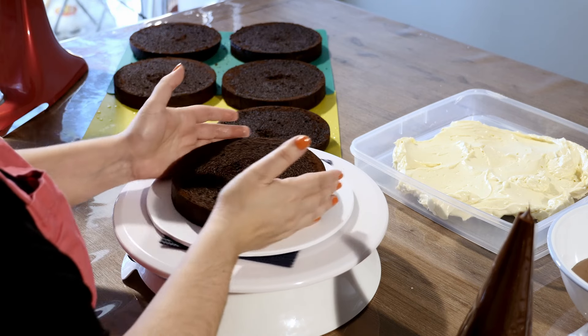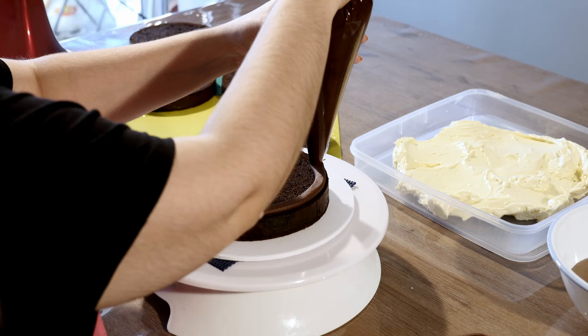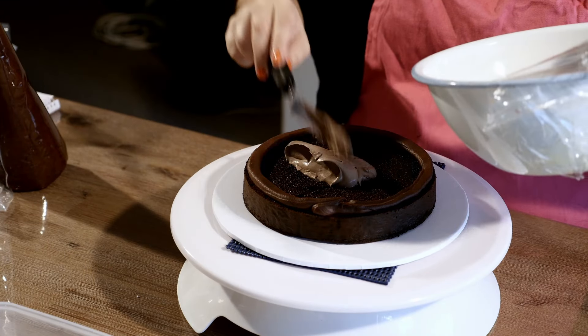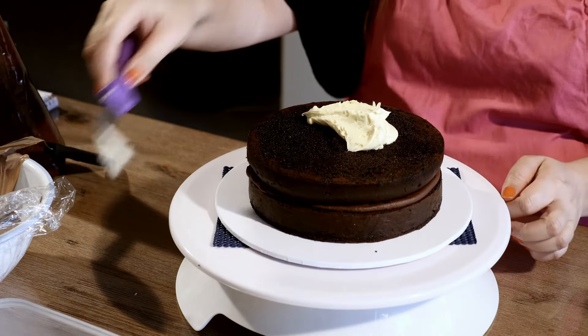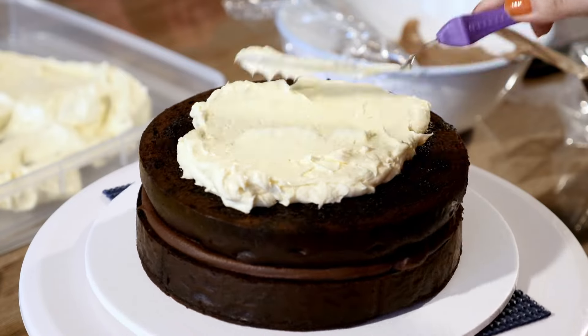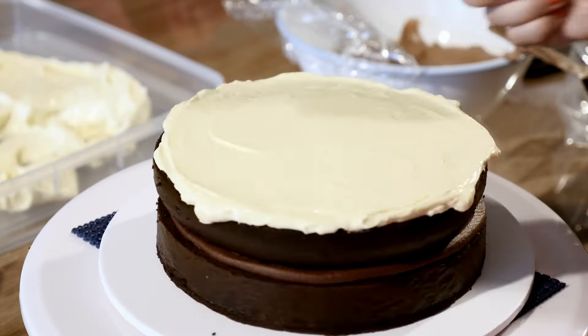In a piping bag, create a ring around your first layer of cake, fill that with chocolate mousse, then place your next layer of cake on top. Fill this layer with delicious vanilla Swiss meringue buttercream. Repeat this process until you've stacked and filled all your cake layers.